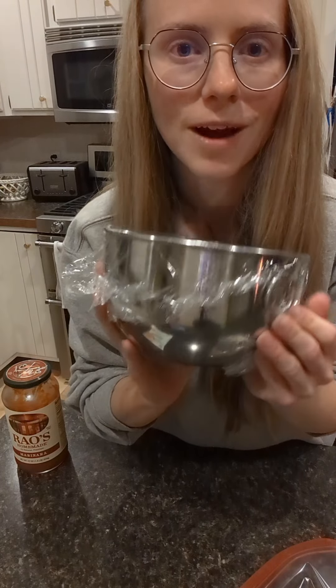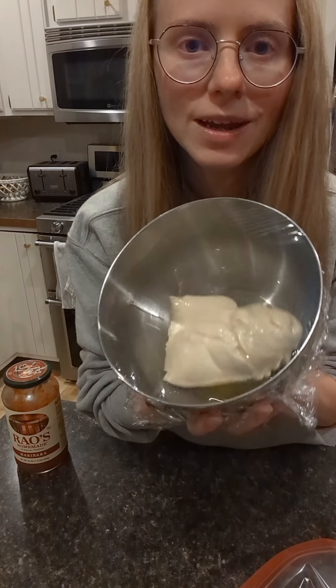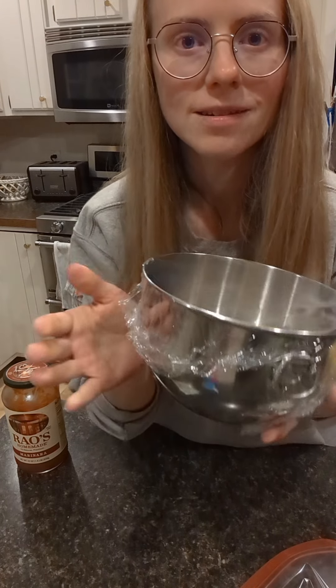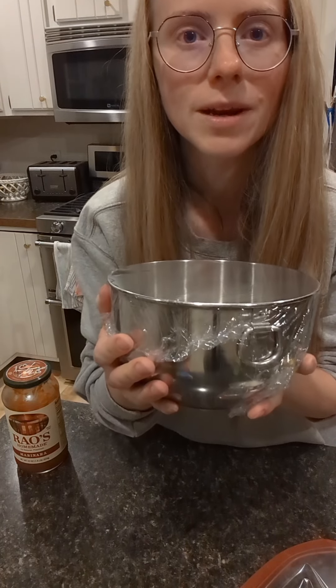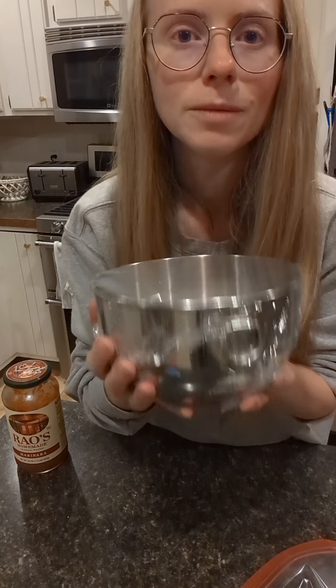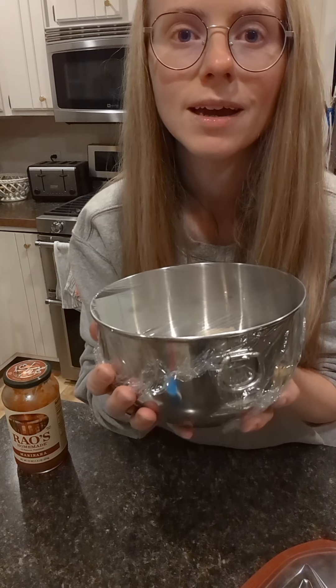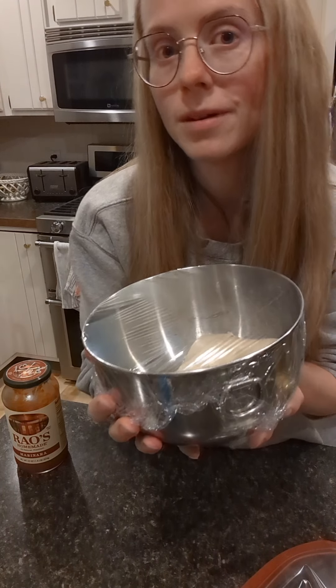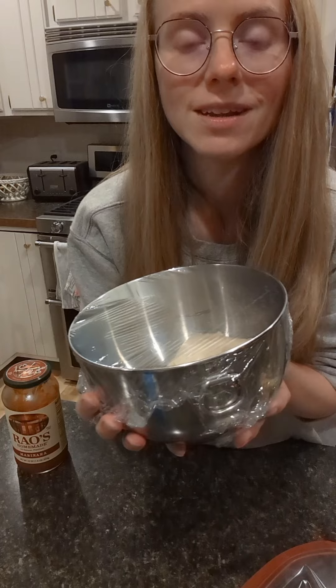Tightly wrap your bowl with the dough in it using cling wrap, then either let it sit out on the counter for 45 minutes and it'll be ready to make pizza, or bake it at 450 degrees for about 15 minutes — check on it to see if it needs more time.